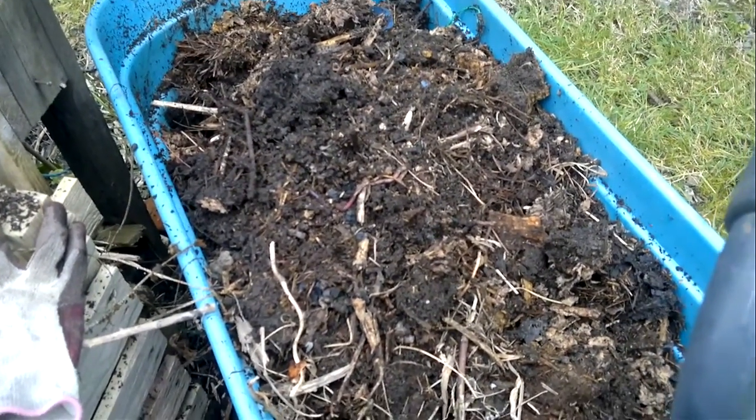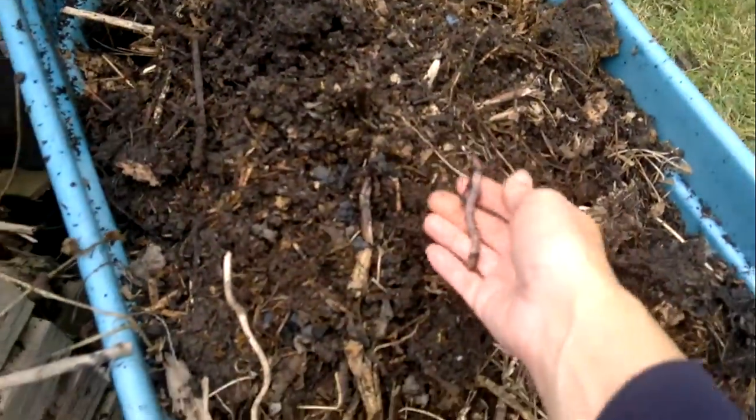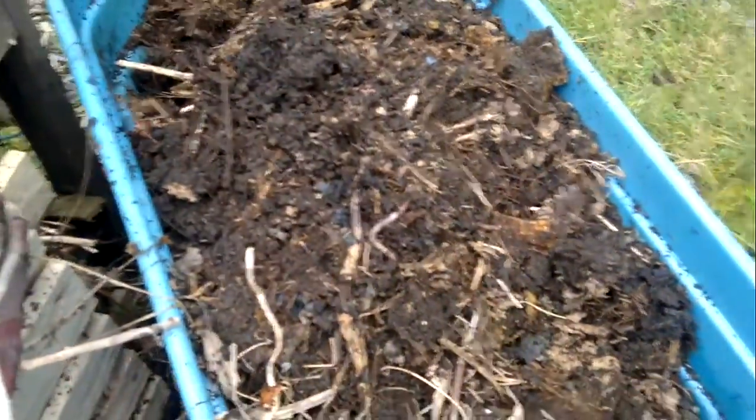I'm just emptying out my compost bin — as you can see, this has got plenty of worms in it. I'm going to throw that on a bedding bit. This is my stack; it's about halfway up the pallet.